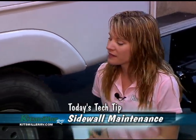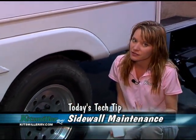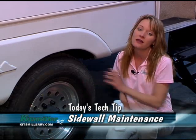Hi, I'm Judene Kitzmiller from Kitzmiller RV, and today we're talking about sidewall maintenance. One of the things you want to do before you go on a long trip, when you get your unit out of storage, or if you've parked it for a while, is actually check the sidewall and tread before you travel.